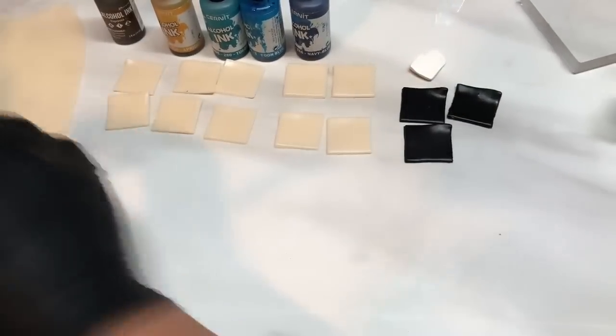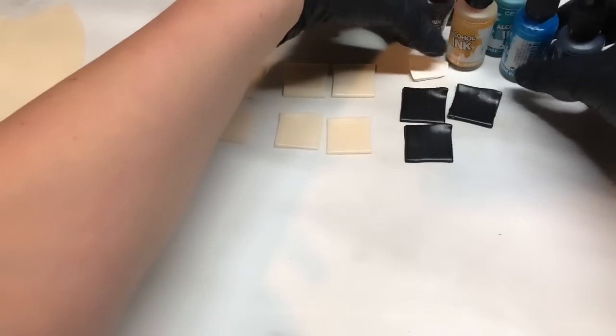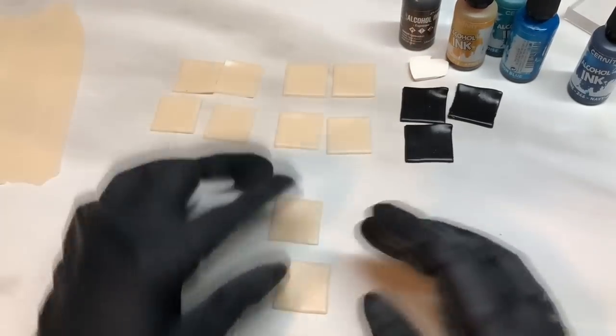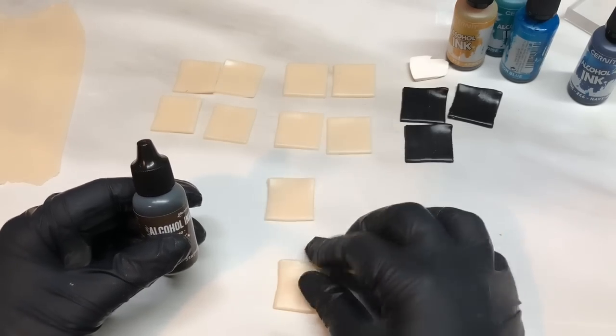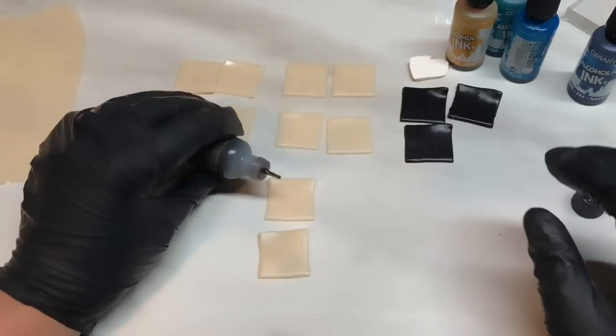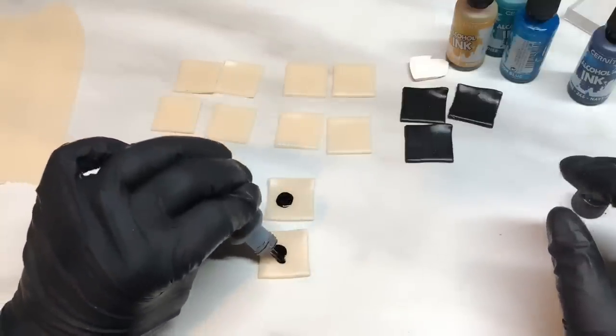I'm just going to clear my desk a little bit so I've got some room. We're going to start off with these squares and do two squares of each color of the alcohol inks. The first one's the espresso — I'm just going to go one, two drops on each square.